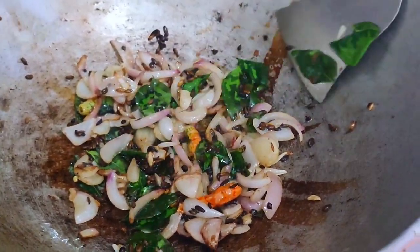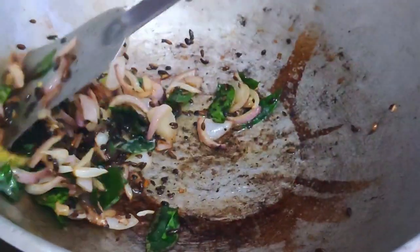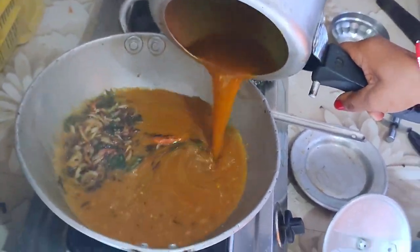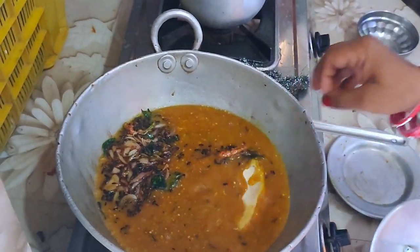Let's put the garlic in the pan. I will cook this as well.